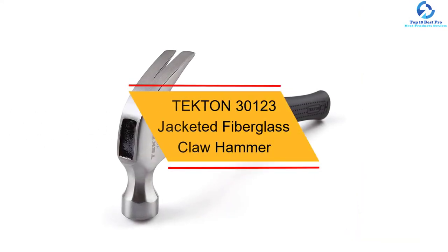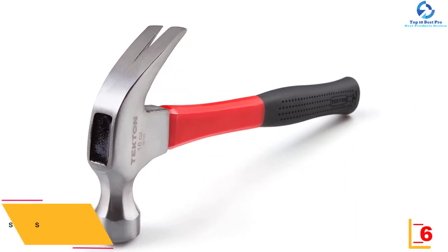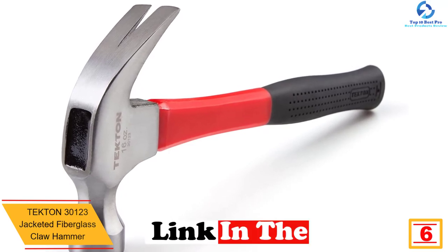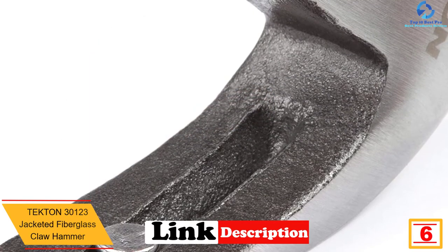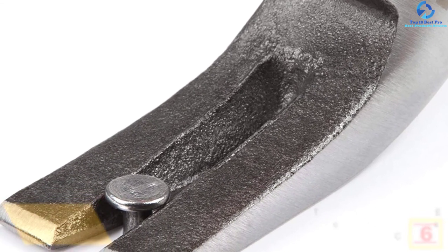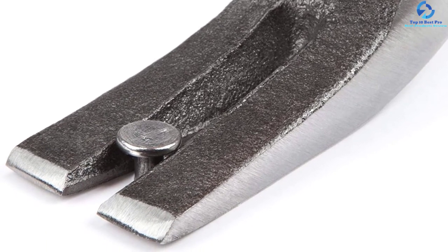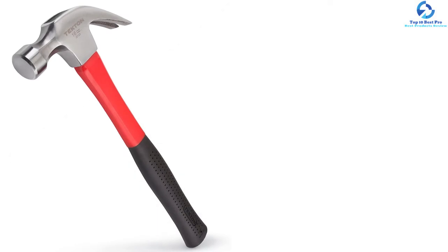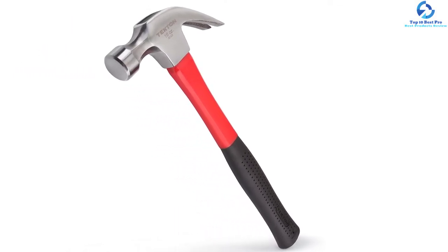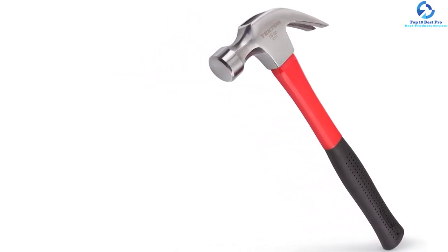At number 6, we have the Tekton 30123 Jacketed Fiberglass Claw Hammer. This hammer is light to ensure that the user does not put much effort while using it, but it is strong enough to help perform tasks like nailing. The anti-slip rubber grip ensures comfort while holding it and prevents it from slipping out of the user's hands. Its curved claws ease the removal of nails from wood and metal. For guaranteed durability, it is made of high-strength fiberglass and wrapped in an absorbing polyjacket to protect the core from missed strikes.